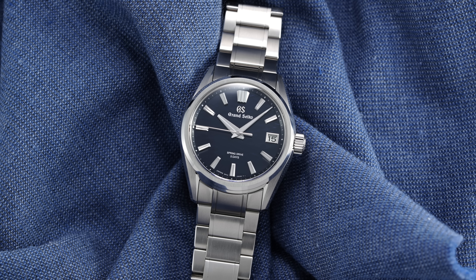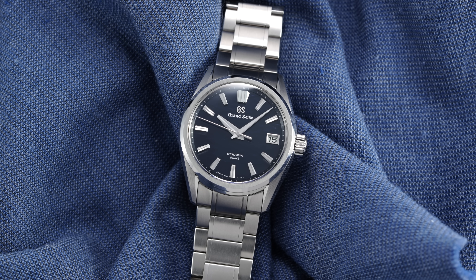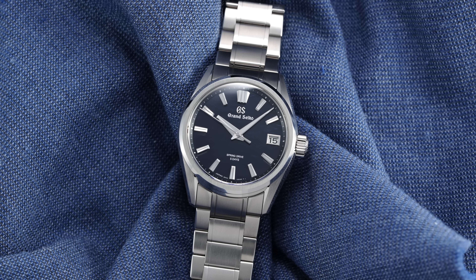Hi everyone, Teddy Baldassar with teddybaldassar.com. In this video we're looking at a mid-sized GMT from Grand Seiko with the SBGE 255. On this channel we cover watches available for purchase on our website teddybaldassar.com as an authorized dealer.